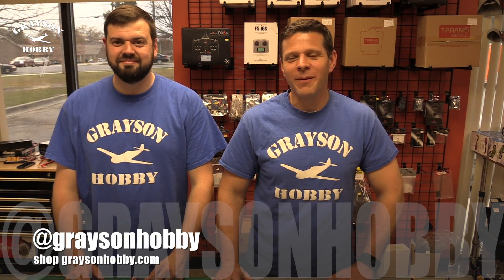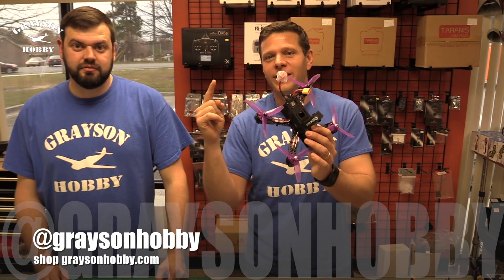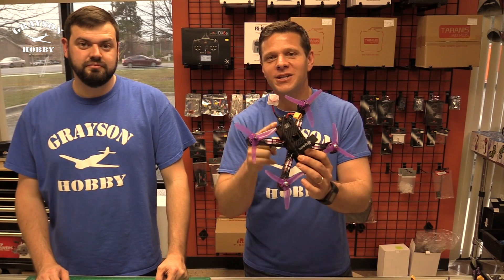Hey, this is Basil and Will from Grayson Hobby, and today we're going to show you how to bolt on a plug-and-play video transmitter for your e-machine Wizard.